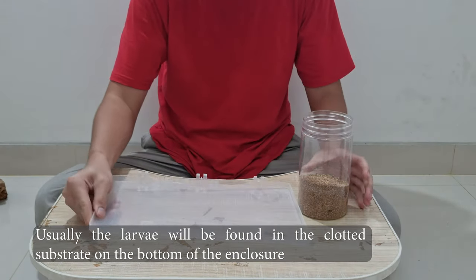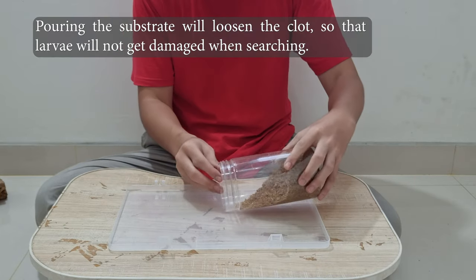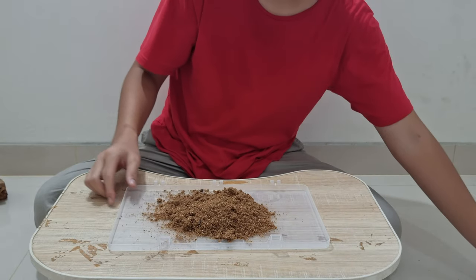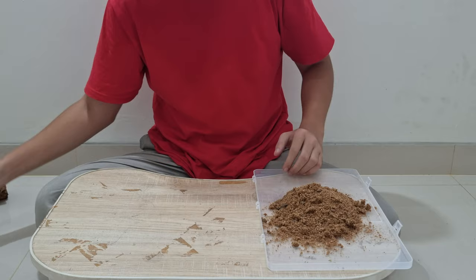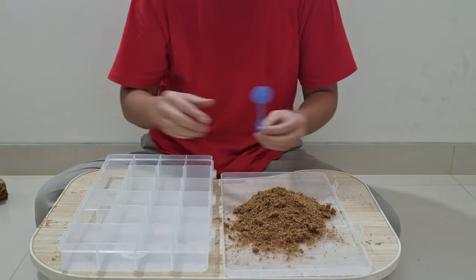First, you're going to loosen the substrate by pouring it into a tray. Then search thoroughly for larvae and eggs. For every larva and egg that I found, I'm going to put them in the sorting box with the help of a small spoon.